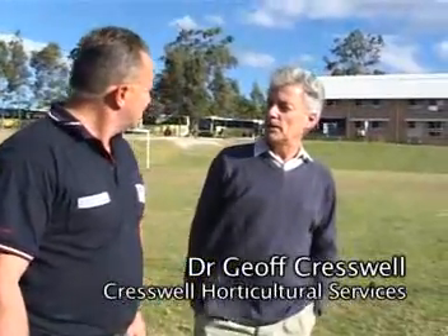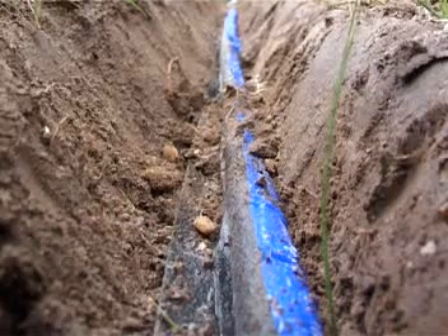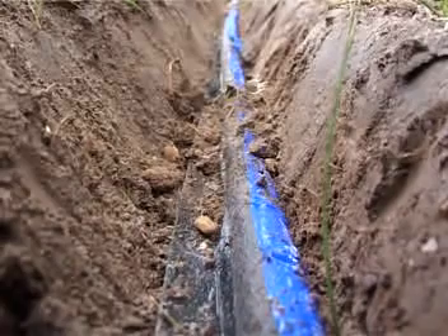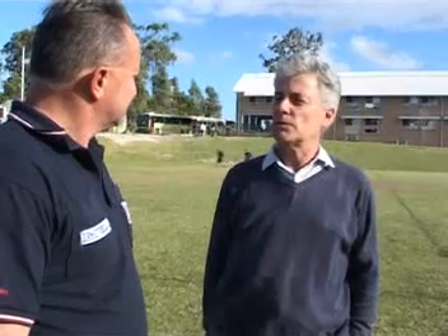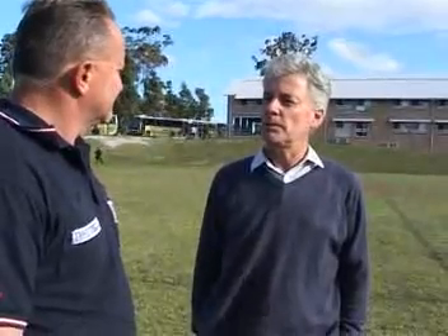The biggest benefit is being able to water whenever needed without interrupting use of the playing field. A researcher explains that the Blow Flow system is probably the only intelligent irrigation system in the world — because the emission of water from the drip tape is controlled by the soil. The release rate depends on soil conditions, releasing more in dry conditions and less in wet soil.